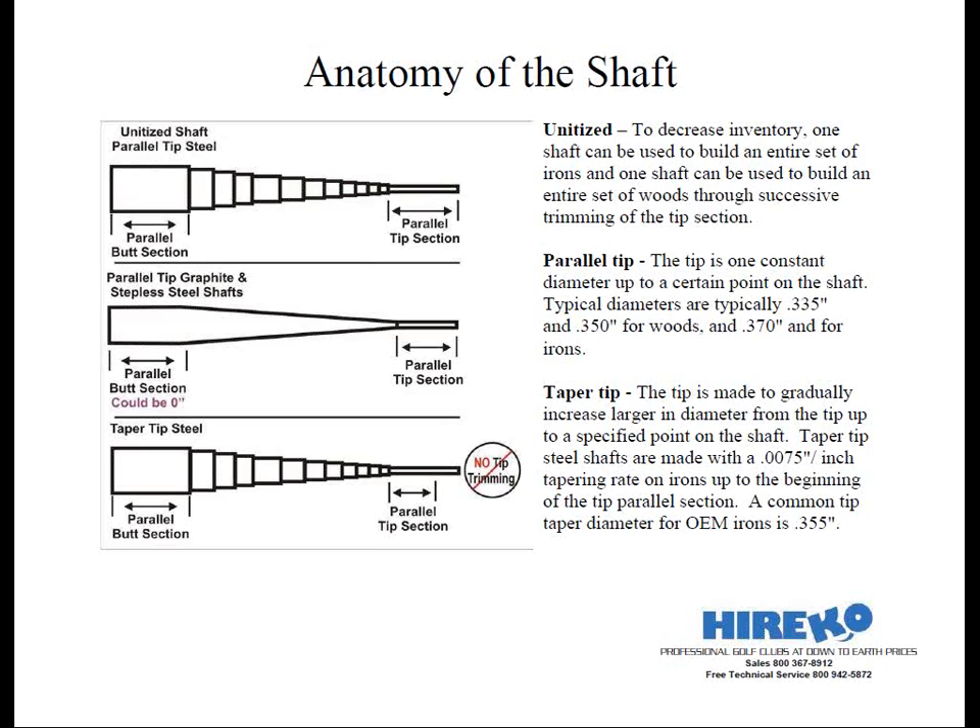Parallel tip is a term to describe a construction type of shaft in which the tip is made to one constant diameter up to a certain point on the shaft. Parallel tip diameters are typically .335 and .350 for woods and .370 for irons. In steel shafts, the tip diameter remains constant from the very tip up to the first step. In graphite shafts, the tip diameter remains constant from the tip up to a certain point as designed by the manufacturer, which can vary greatly. Parallel tip rifle shafts are not unitized — the manufacturer pre-trims the shafts to specific flex or frequency, so all you have to do is install the shafts and butt trim to length, though they actually start out as master flex.